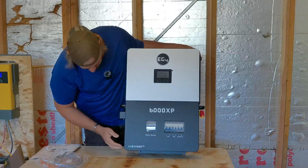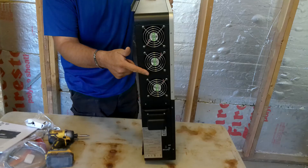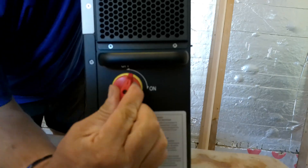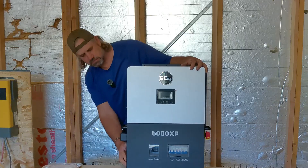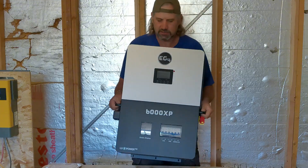There you have it — pretty cool. On/off switch, dongle goes there, plenty of fans. You've got a filter on this side, there's your PV on/off. That's an EPS output. And look at that — handles!